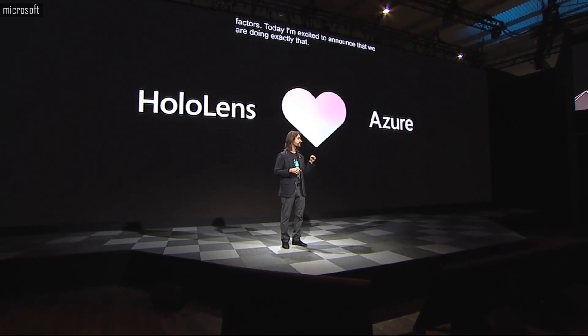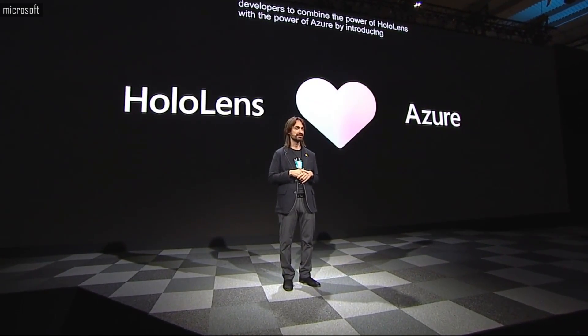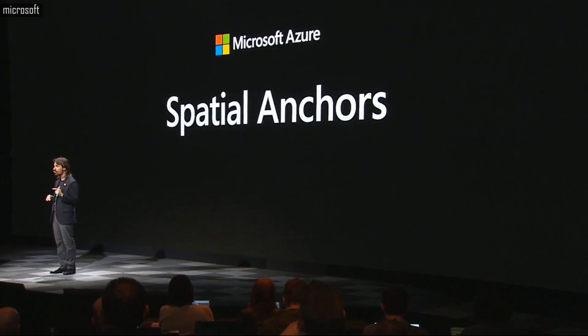I'm excited to announce that we are enabling developers to combine the power of HoloLens with the power of Azure by introducing a suite of mixed reality services. The first service we are announcing is Spatial Anchors — a fully cross-platform service that supports ARKit, ARCore, and of course HoloLens.